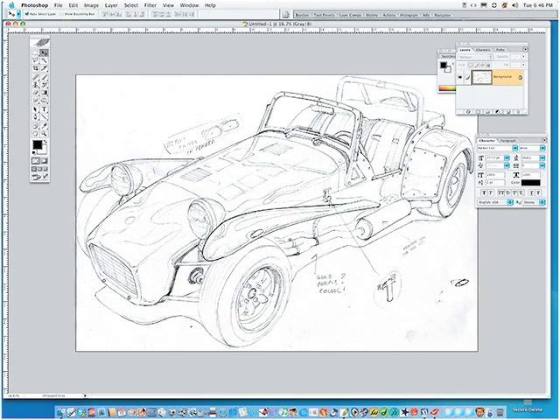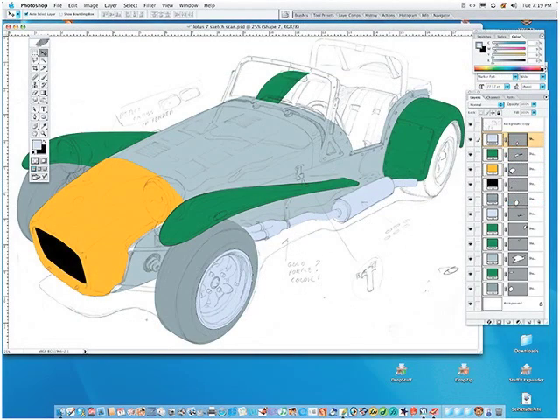Once the pencil sketch has been scanned, it is placed into Photoshop on its own layer, and the composite mode is set to multiply so that the sketch can still be seen while working underneath it. The vector path shape tools in Photoshop are great for blocking the basic shapes of the car. These path shapes will later be combined and rasterized and placed on their own layer so that the actual painting process can be done.